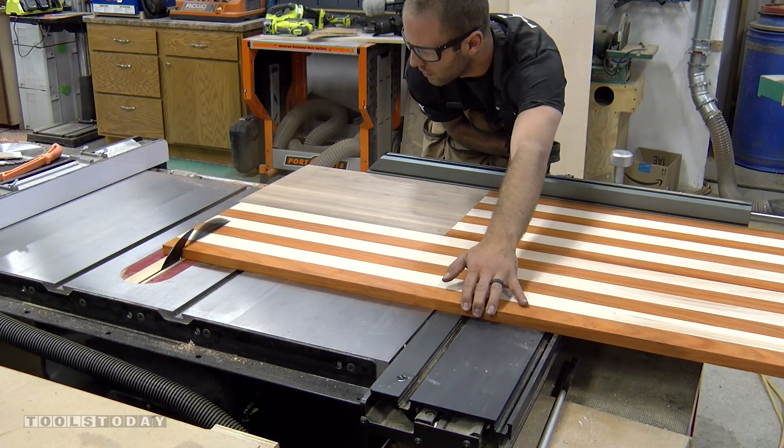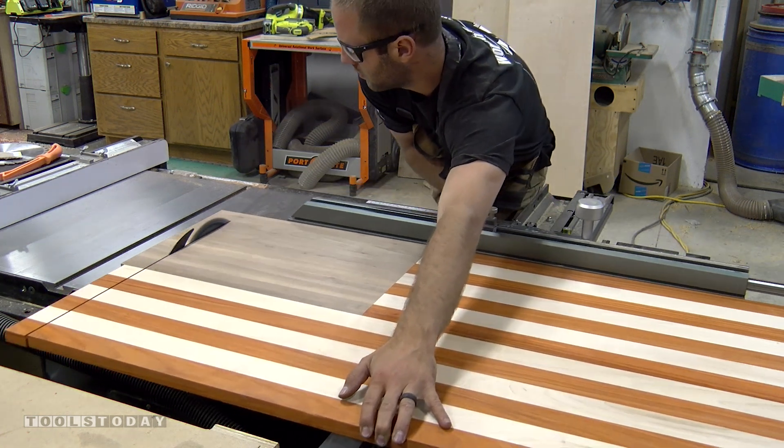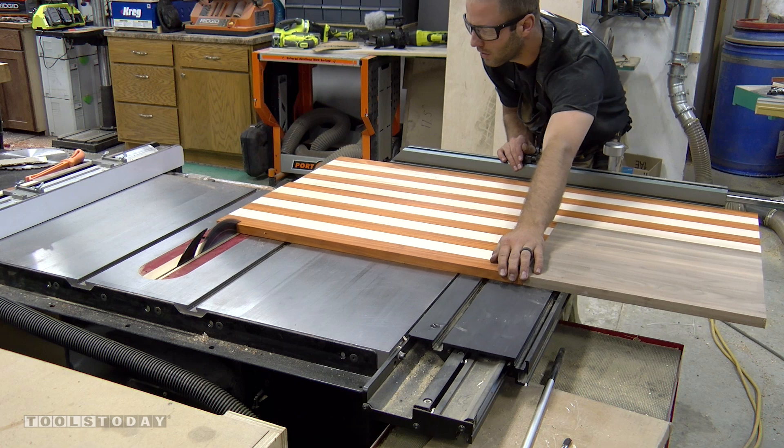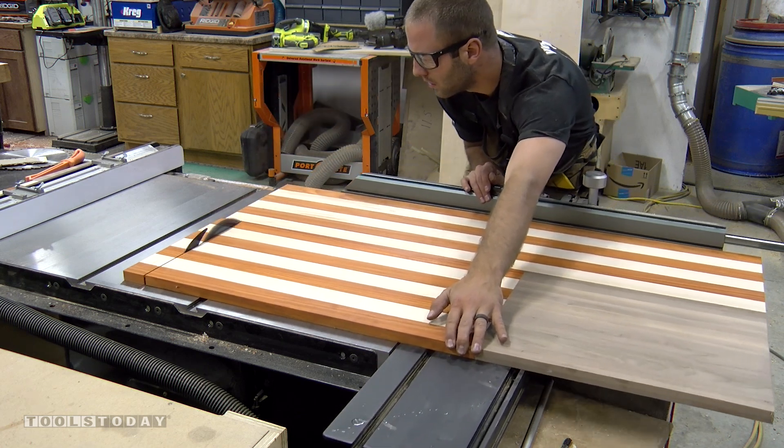With the entire flag glued up, we head back to the table saw with our cross-cut blade installed, and using our cross-cutting sliding table and fence, we cut the flag to the correct length starting with the left side and then the right.